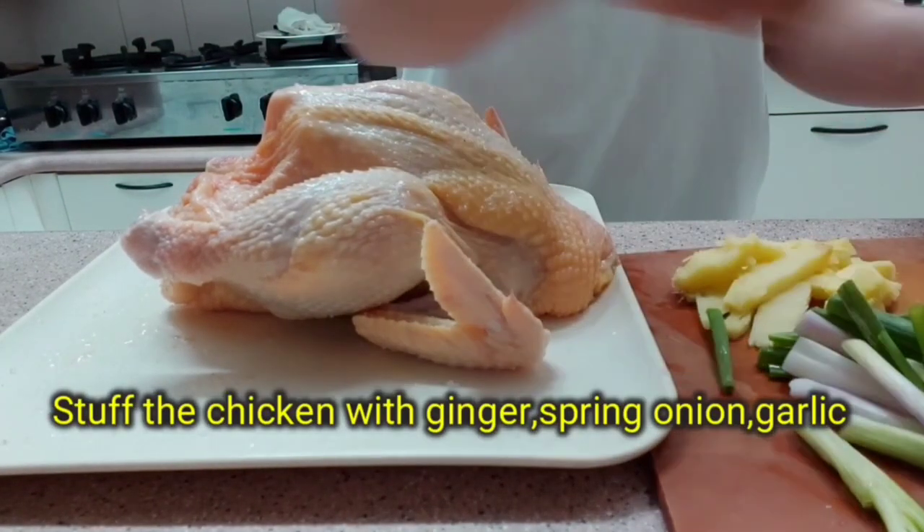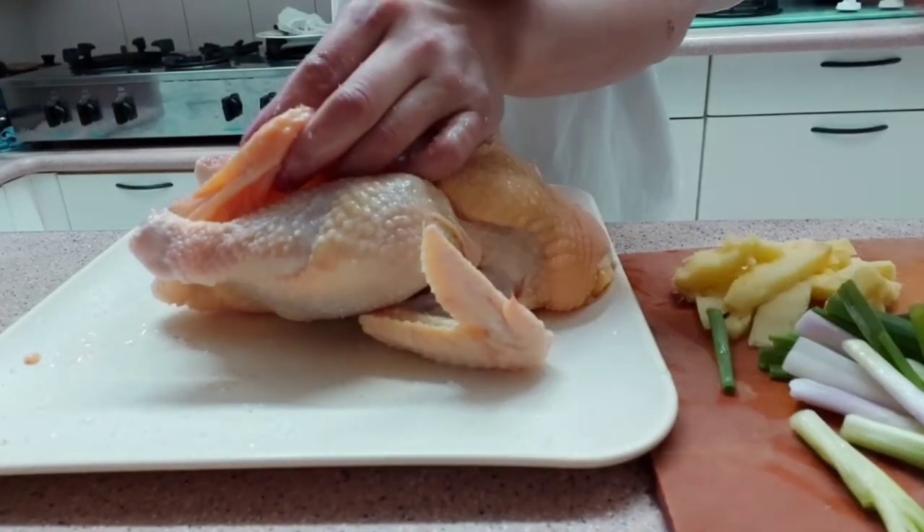Now stuff the chicken with ginger, spring onion, and garlic.